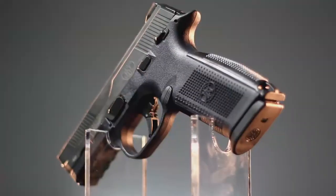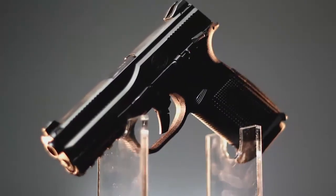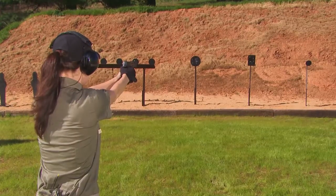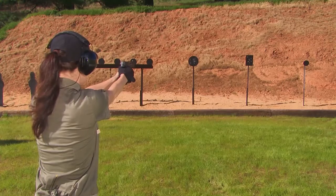Our barrel is really unique — it's a cold hammer-forged stainless steel barrel fitted to a stainless steel slide. It also has a stainless steel guide rod in there, so this gun is actually put together like a steel gun but with a polymer frame. It really shoots nice and smooth. These guns are so accurate they actually shoot about two and a half inches at 25 yards, which is kind of unheard of for polymer pistols.